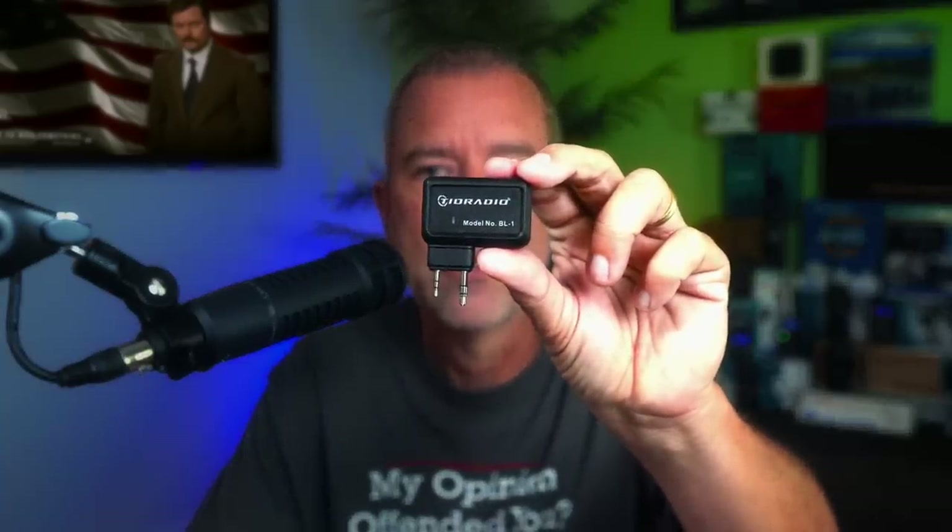A week or so ago, I did a video on the Tid Radio Bluetooth Radio Programmer. This little $25 miracle of modern technology — to see more about this Bluetooth wireless radio programmer, watch that video. The people at Tid Radio must have wondered why they suddenly had a thousand orders for this little miracle of modern technology.